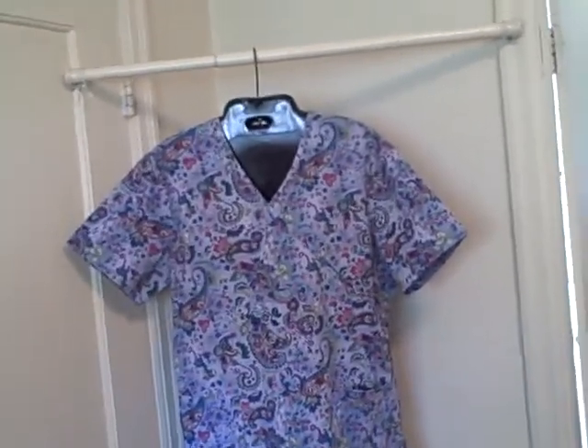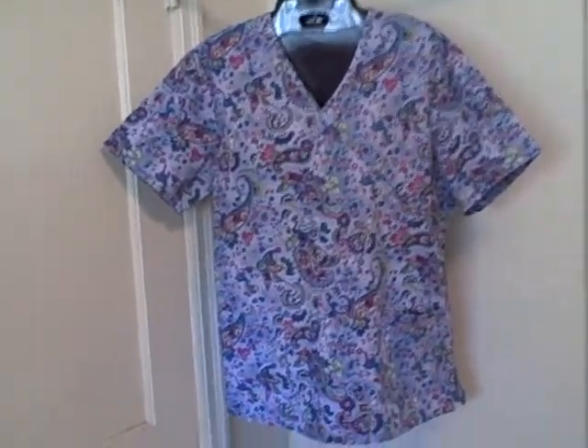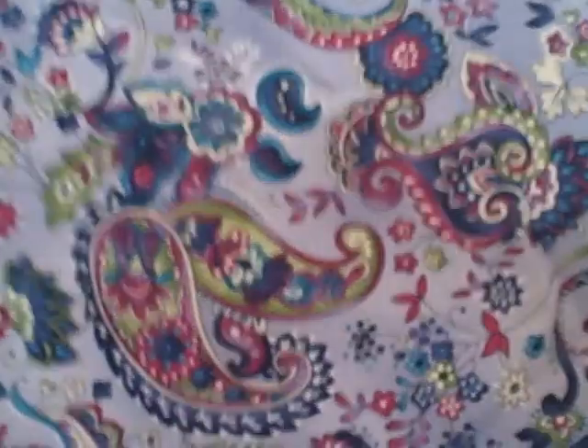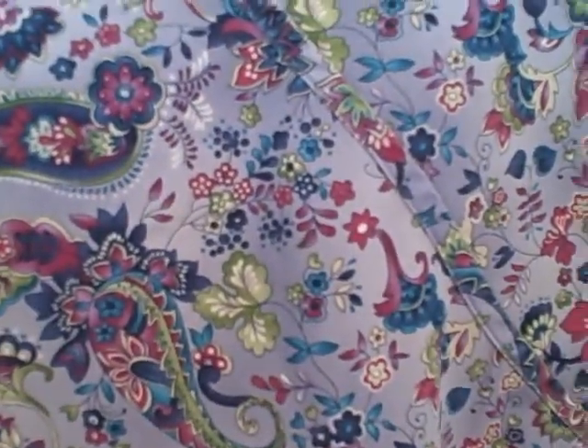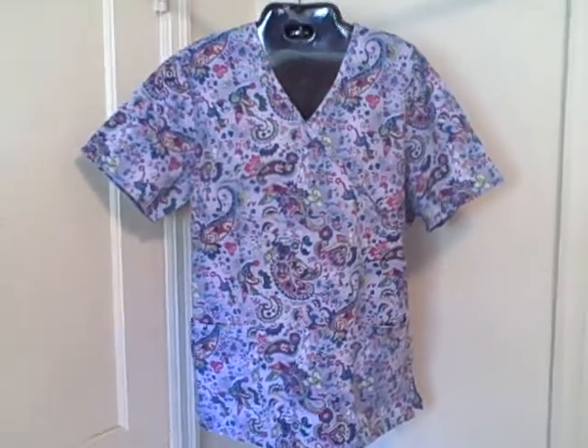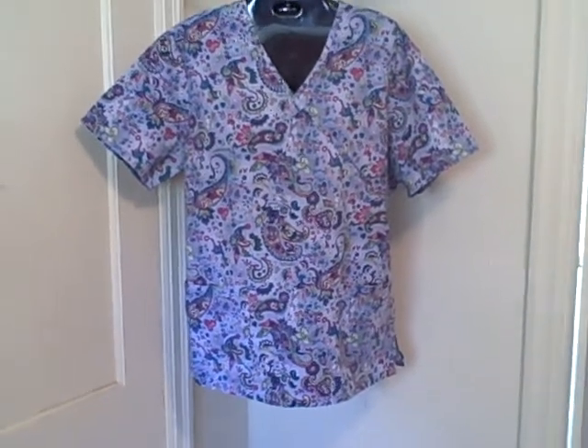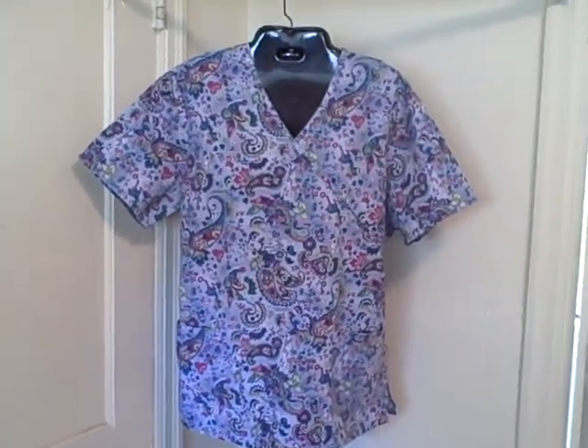Here we have an SV scrubs top — short sleeve v-neck with two pockets down the front, pullover style with a tie in the back. It's purple with kind of a flower type pattern, southwestern style. Size medium, short sleeve v-neck, two pocket, ties in the back.